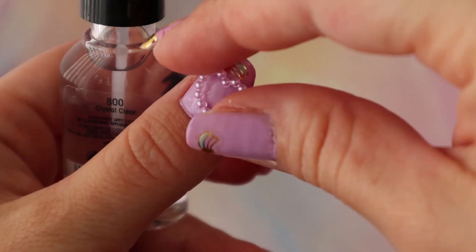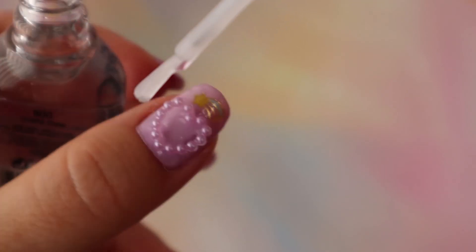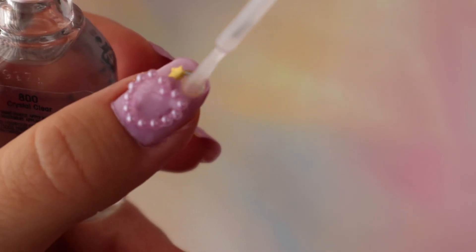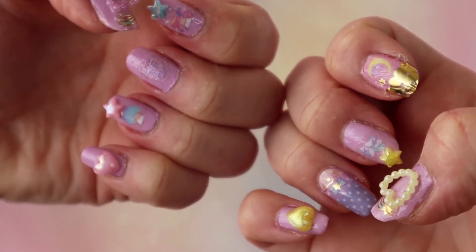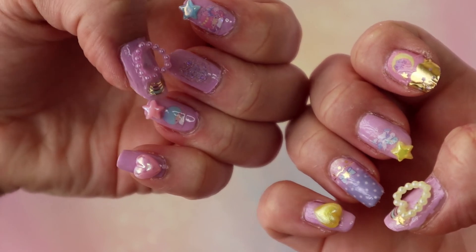Then I seal it in with globbed-on nail polish just to make it extra sturdy where I place the item. And there you go — there are the final nails! I hope you guys enjoyed this and have a sweet day, bye!